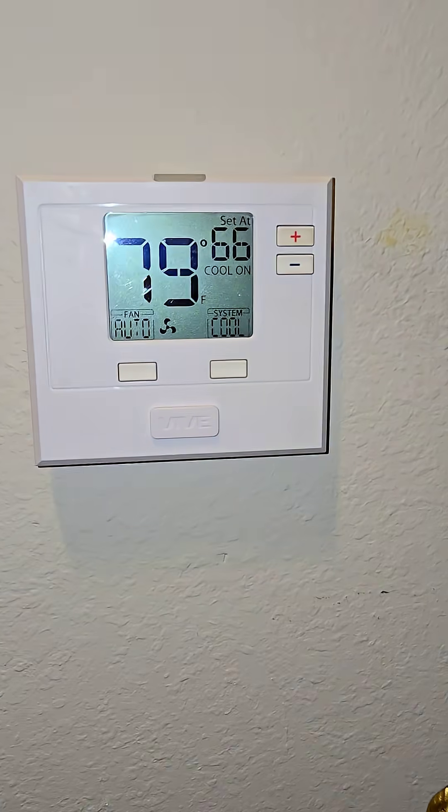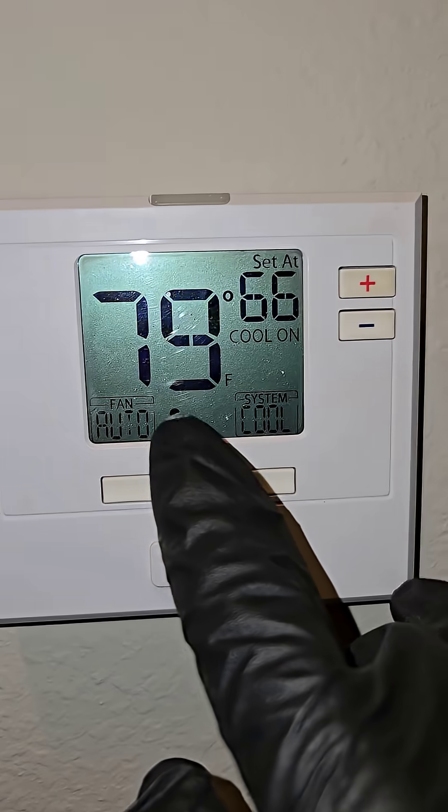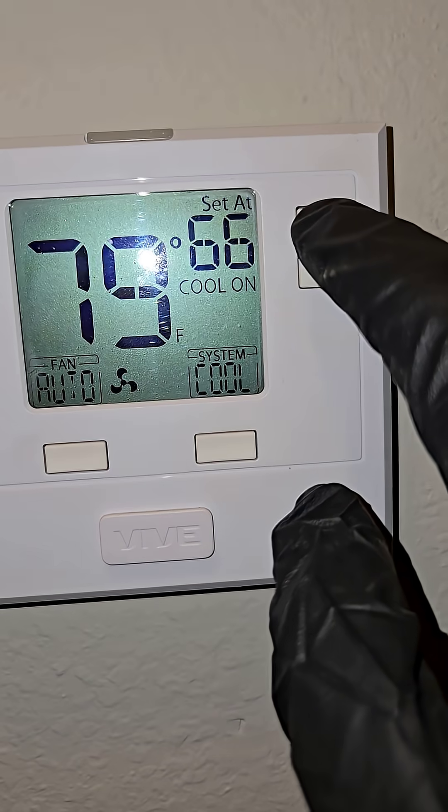What's going on Skid? We got a carrier down — Carrier AC unit. It's 79 here and it's set to 66.